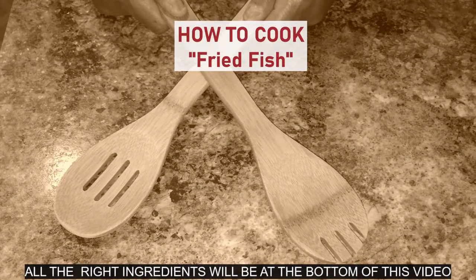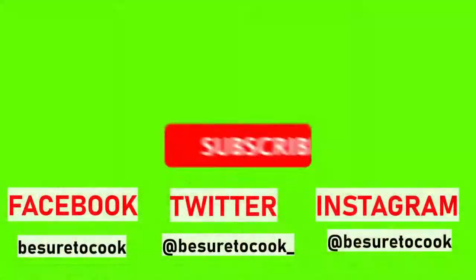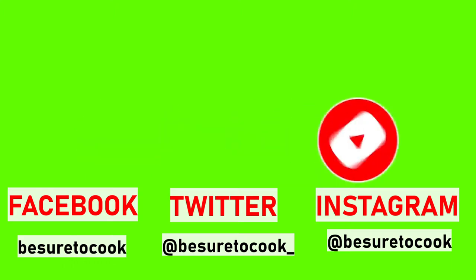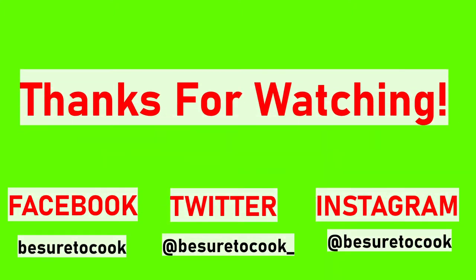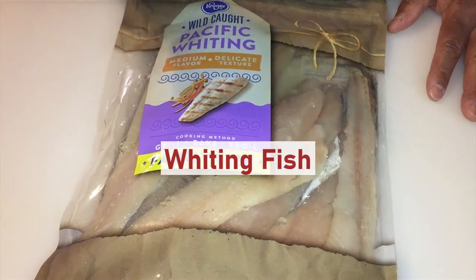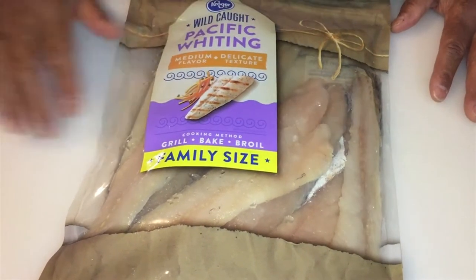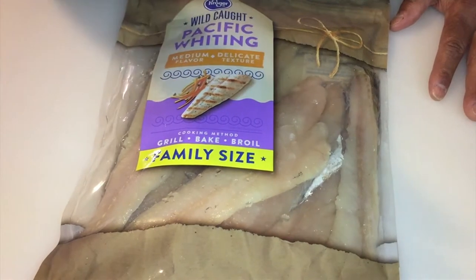Be sure to cook. Welcome back to another show of Be Sure to Cook. Today we're doing fried fish. So let's do this. Stay tuned.